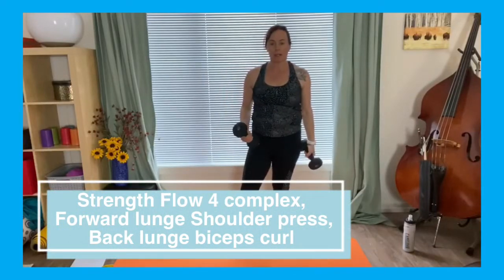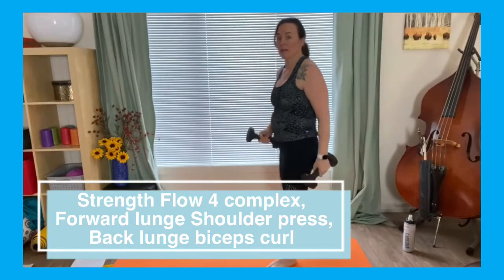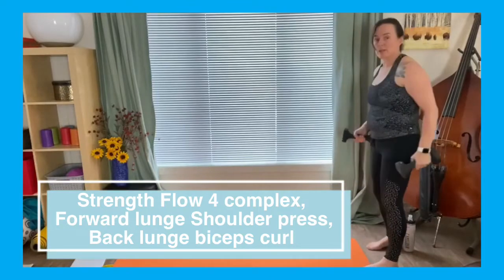This one's going to involve a little bit of traveling. If you want to go lighter with your weights you might want to drop it down a little bit because there's a lot of overhead work. So what we're going to do is we're probably going to travel all the way across here.